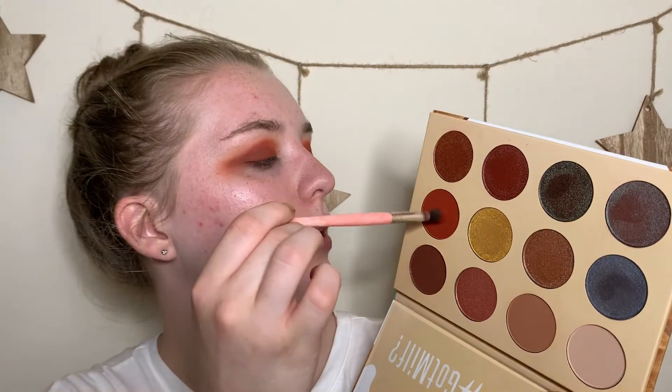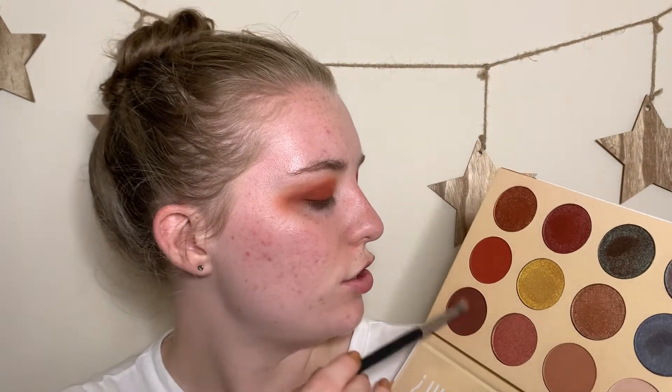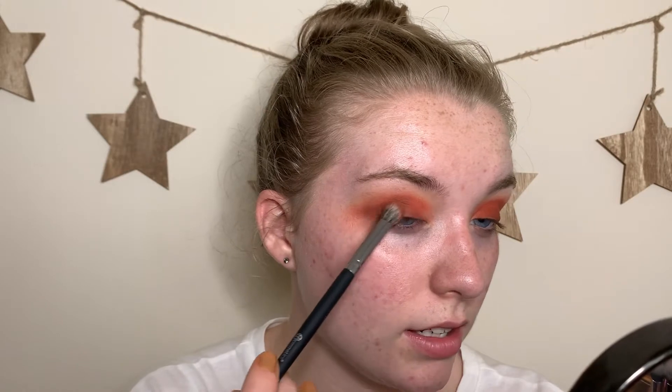Going back in with the red shade on the BH Cosmetics brush, just a little bit, to re-warm up the edges of the crease. I'm blending just a little above my crease and above where the wing starts, because I want that warmth to be apparent when my eyes are open. Since my eyes are a little hooded, I have to be a little more intentional with my blending. The outer corners still aren't deep enough — going back in with the brown to intensify them more.